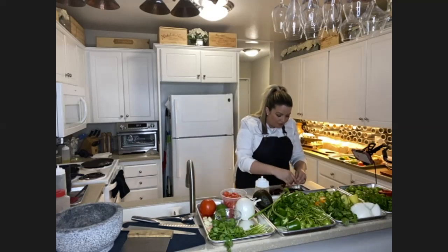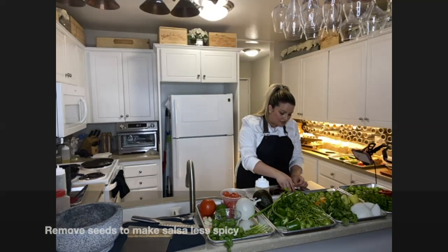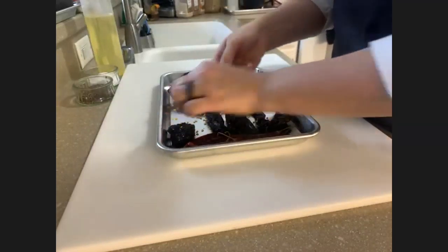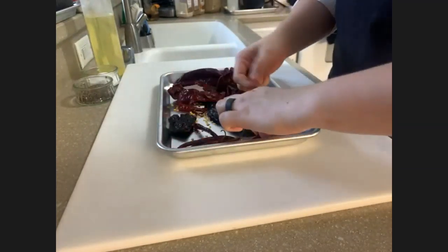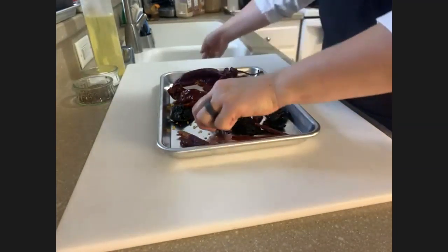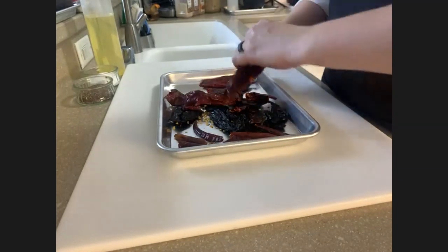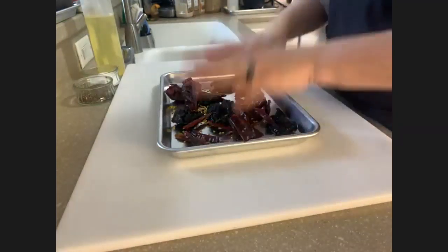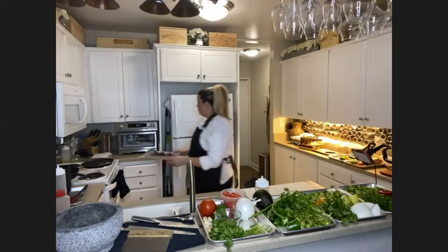One way to make salsa mild is to take out some of the seeds — remove the top stem pieces too, we don't want those in our salsa. I'm going to leave all the seeds because we like spicy. Also note that when you make salsa at home, that night it's going to be significantly spicier. The next day it tones down a lot, so don't hesitate to throw in a little something extra if you like spicy. I'm going to move these over to the stovetop and show you how to grill them up and soften them for our salsa.